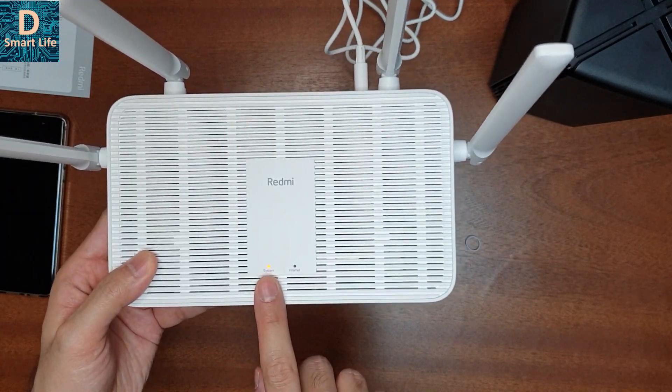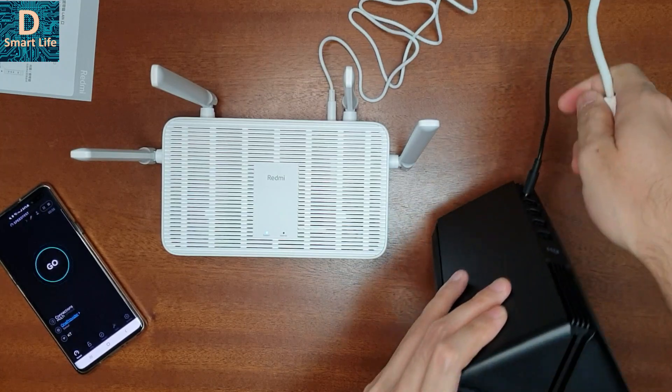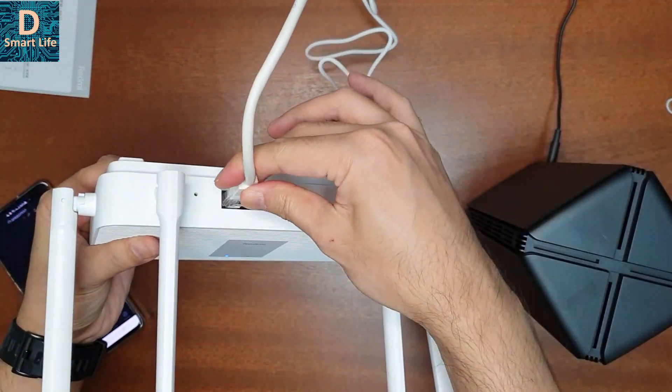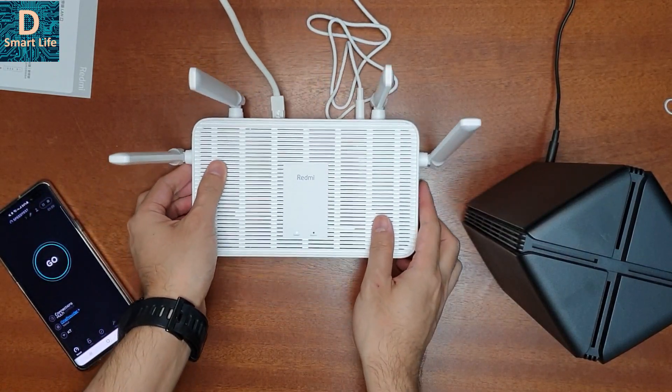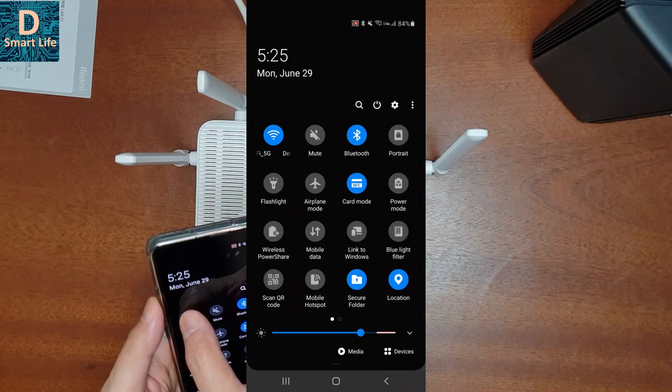Okay, let's set it up. I'll power it on. It has two indicators: a system/power indicator and an internet indicator. Let's connect the Ethernet to the WAN port here.